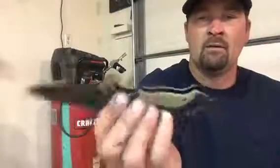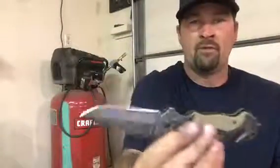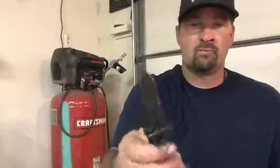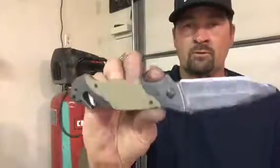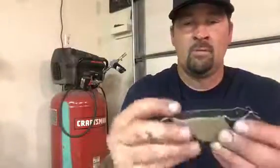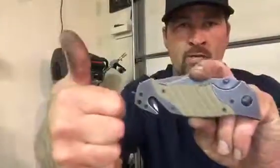Other than that, this is a nice everyday carry. The thing is strong as hell. You guys know how I am with my knives — I use them as a tool. I'll use this to pry, smash, break, crash through stuff, cut trees down, and everything else. It's a great knife. I'm going to give it a thumbs up. Appreciate you guys watching.